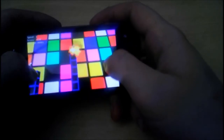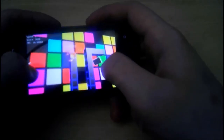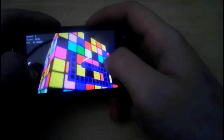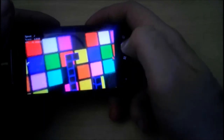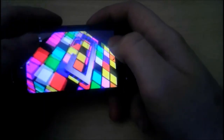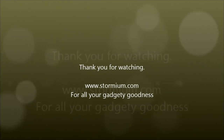Did you know that a polar bear's fur isn't white — it's actually transparent? And because of the way it scatters light, it is very difficult to be detected by infrared cameras. So there you go, that's what we've learnt today. This has been Stormium, and have a good day.